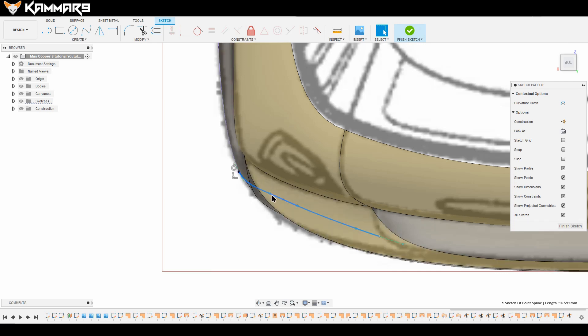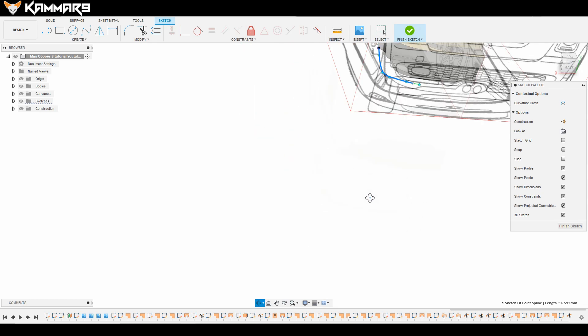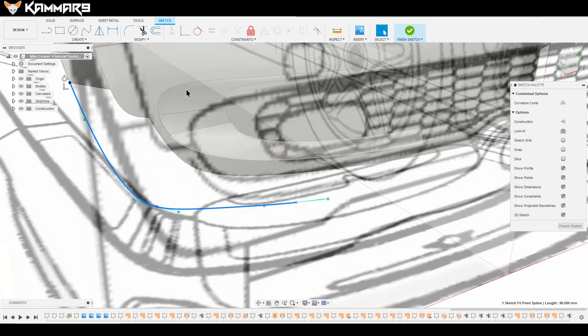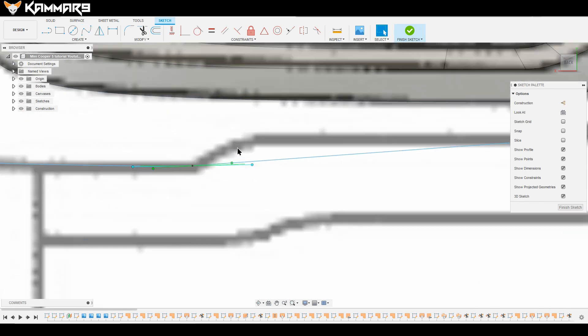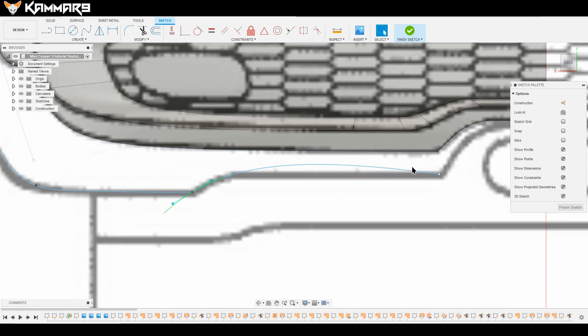You have to see this line just like that from the top. Now let's add another sketch to the first one. Use this handle to make it fit the blueprint.